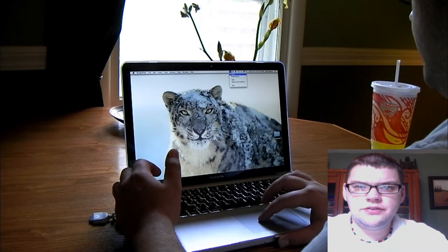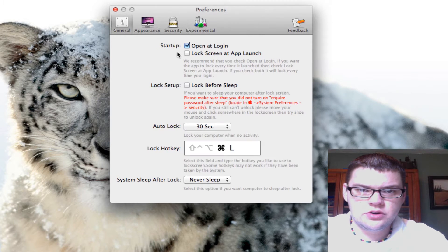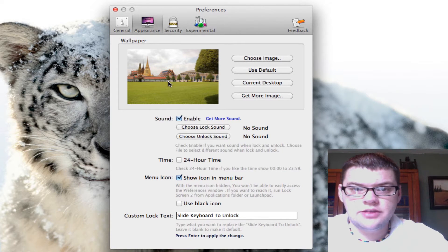If you go into Preferences under General, you can set it to open at login. They also have a lock hotkey — I have mine set as Command+NL. Under Appearance, you can change the background of your lock screen and choose lock and unlock sounds.